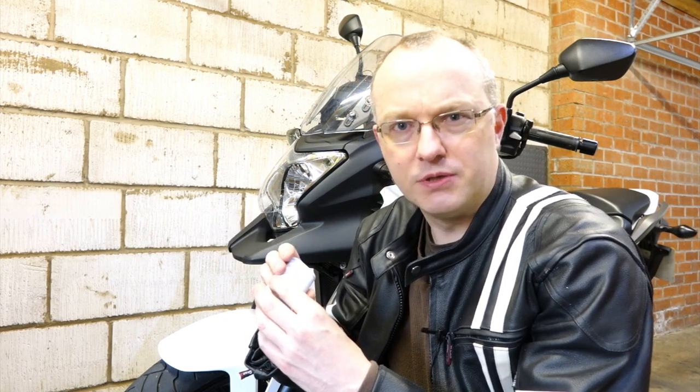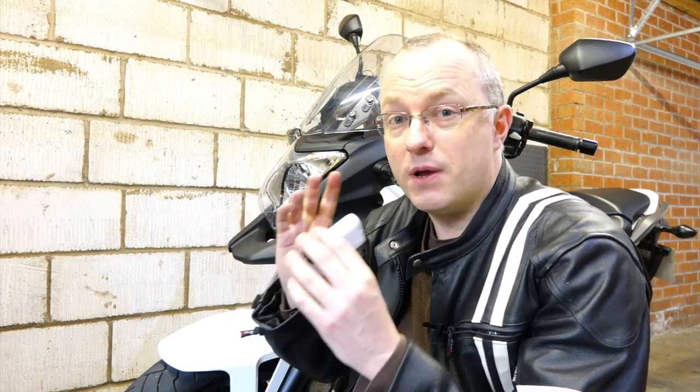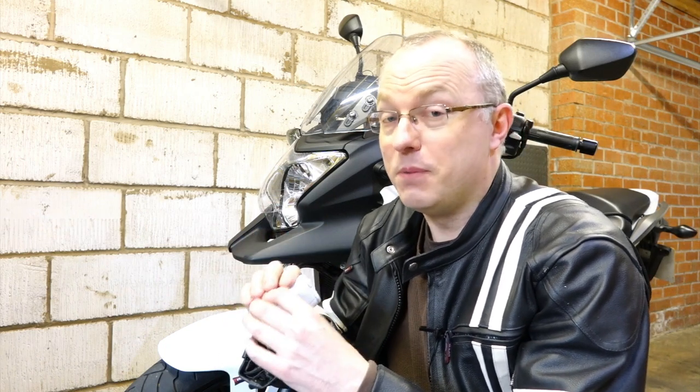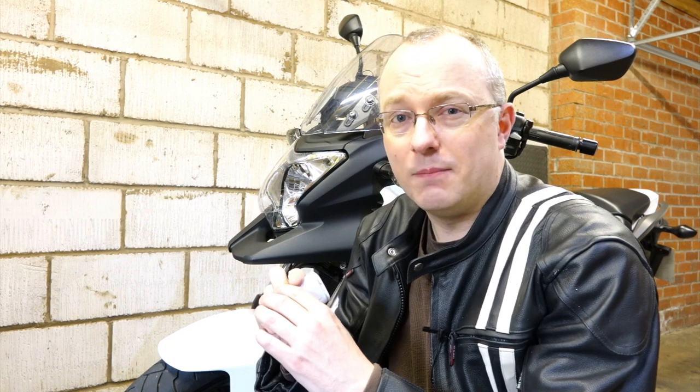And that's a bit of a problem for anyone that wants to use it as a vlogging camera. Well, you can get round it — Sony do have the appropriate mounts, and if you combine those with a few other mounts from other people, you can make a good vlogging camera. I'm going to show you how I did that myself.